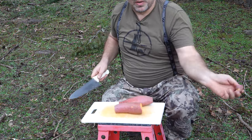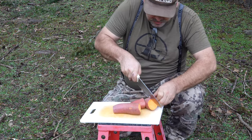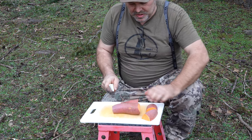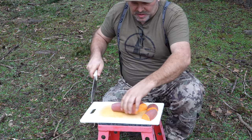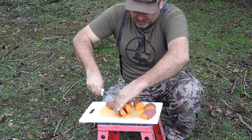Now that we've got some flavor on these shins, we'll get them into the pot. Now that we've got those shins going in there, we'll cut up our hard veg. We're going to have some yams, potatoes, sweet potatoes, carrots, and parsnips for the hard veg.